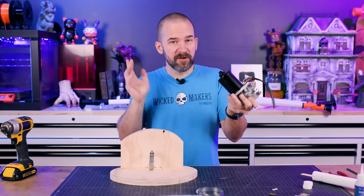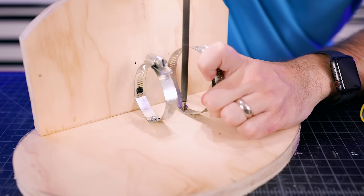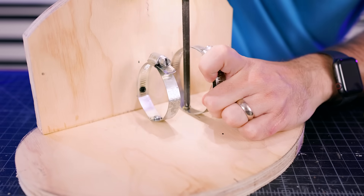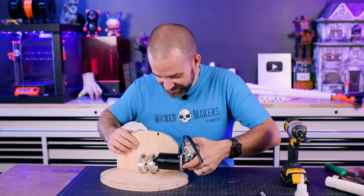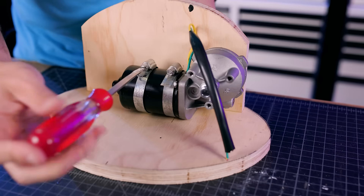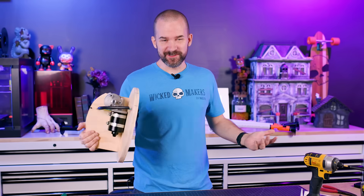These wiper motors are meant to go in a car, so there's no obvious way to mount them to a piece of wood. Our idea is to use some hose clamps — this is so DIY it's awesome. Hopefully this should slide right in. I can tighten these down and there we go, it feels really good. That worked a little better than I thought.